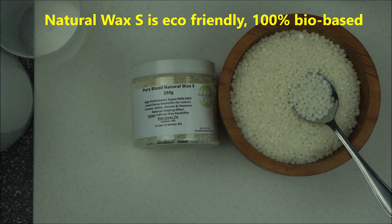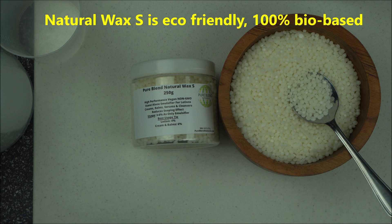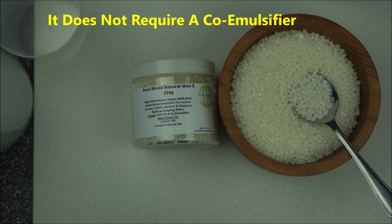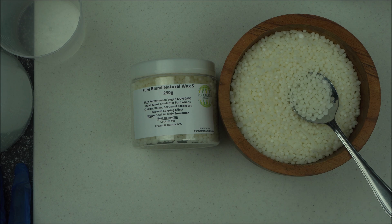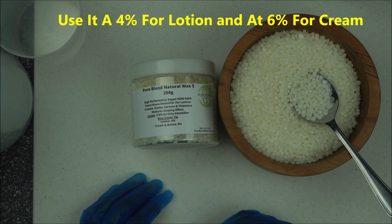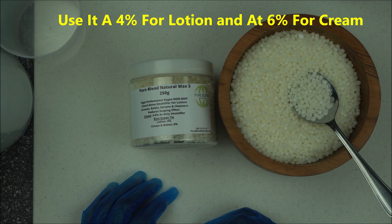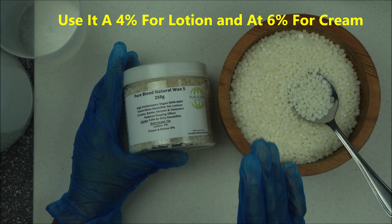Natural Wax S brings together a different set of ingredients to create a robust emulsifying system that's going to help you make lotion with considerably less soaping effect — it may not even be noticeable. So far, we've tested it on our hands, it has passed our clinical trial, and it's doing really well.